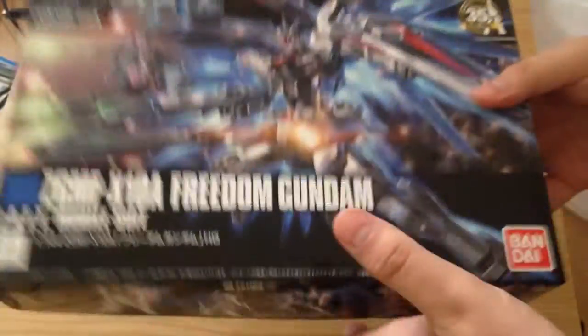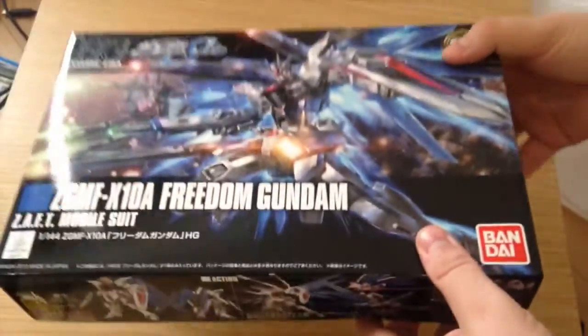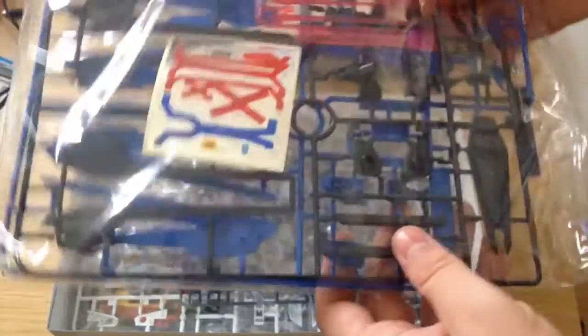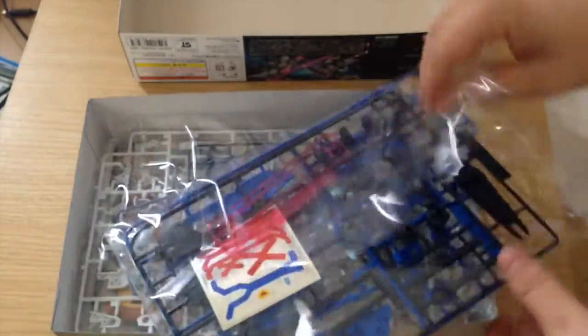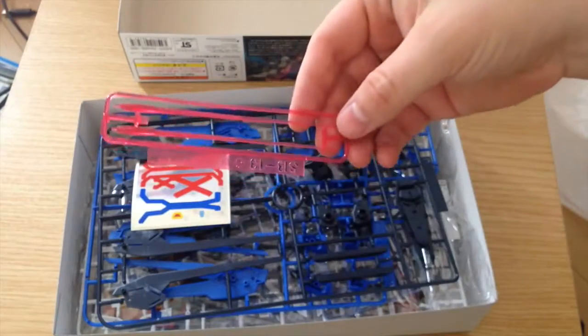I'm really excited for this. The first thing I'm going to note — I'm just glancing at it and picking it up — it's heavy. This box is actually really heavy for an HG. So first off, we have our beam sabers.